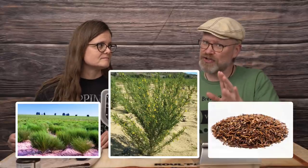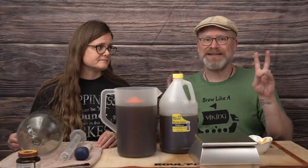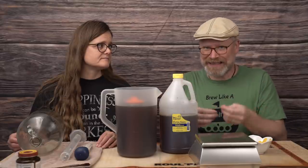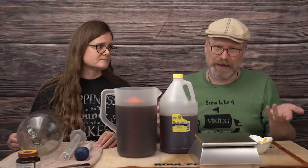Red bush is Rooibos — I'm not sure on the language on that, I'm sure somebody can tell me, but my research said that's what it was. It is a non-caffeinated tea. It's not a genuine, authentic tea plant, but it is a plant used for making tea, or tisane, as a lot of people will call it.